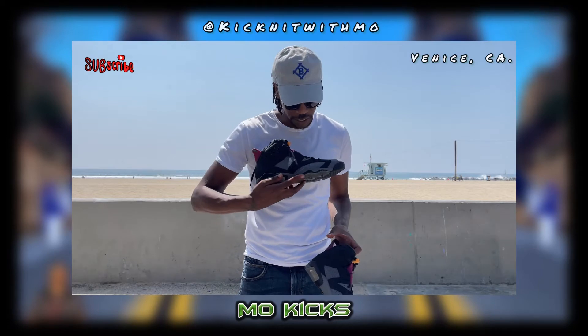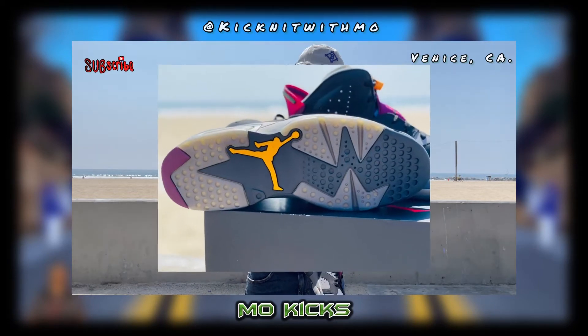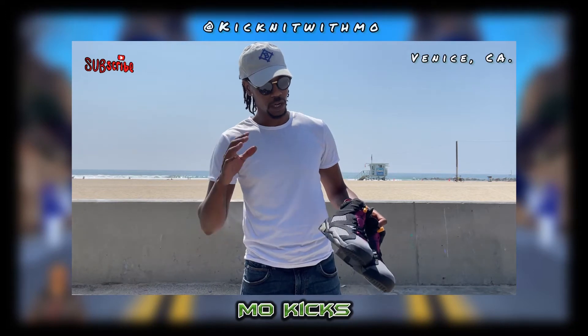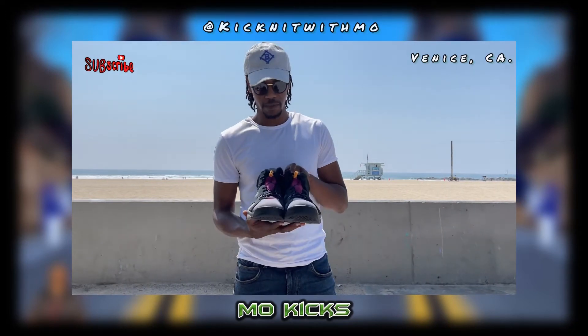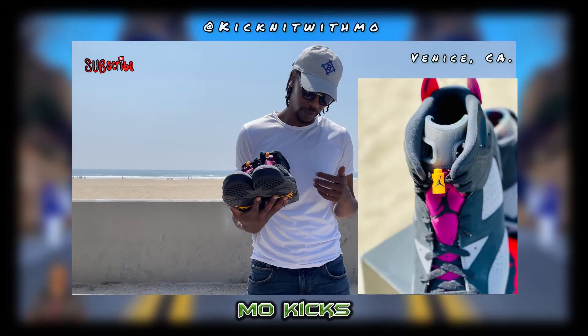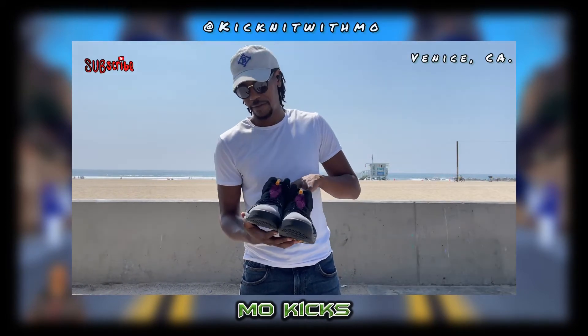Look at the bottom of these — I like the fact that they gave us a nice little tint on the sole. A nice little gummy tint. It's nice, I like it — it goes really well with the color scheme.